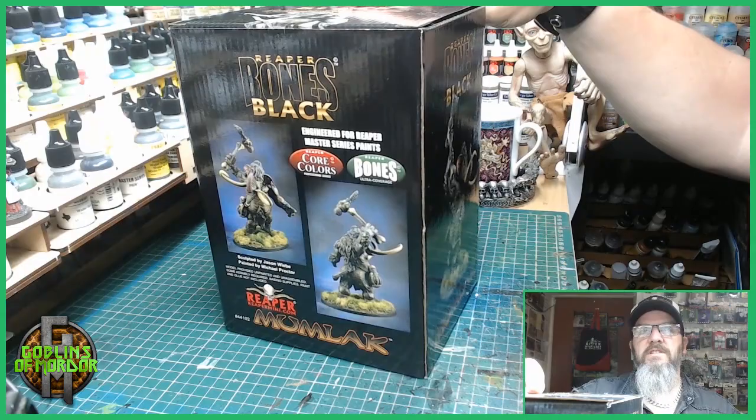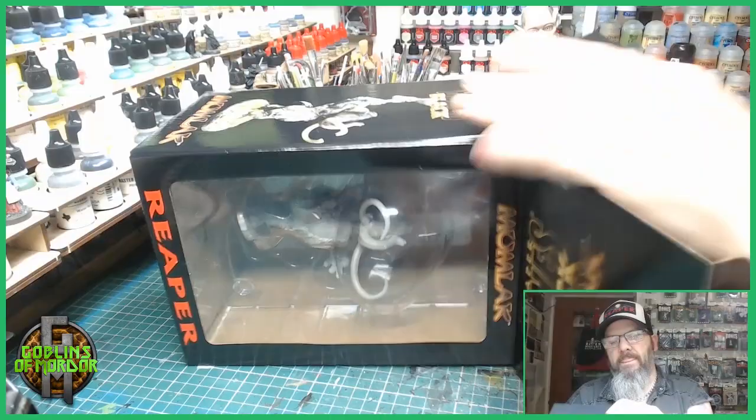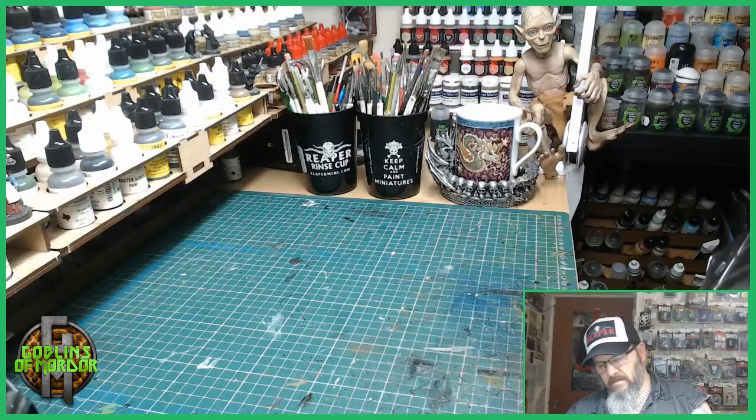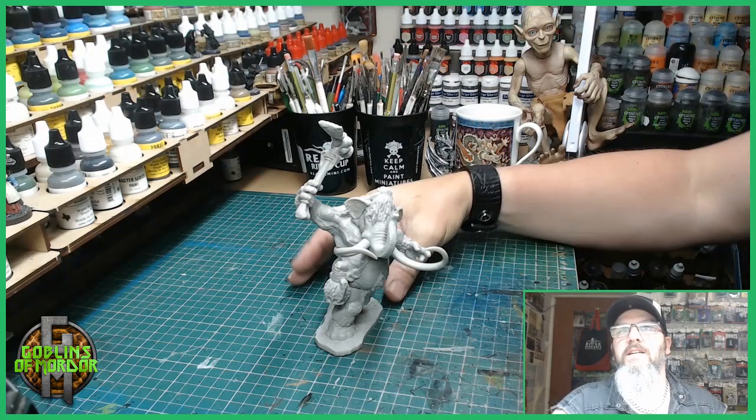So I'll take it out of the box so we can have a little look-see. This is a nice miniature.